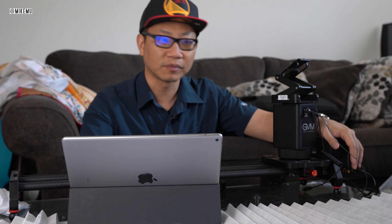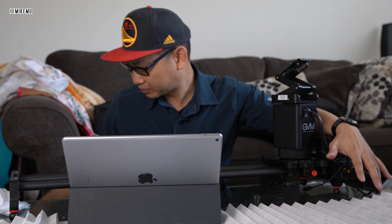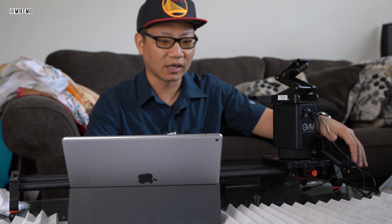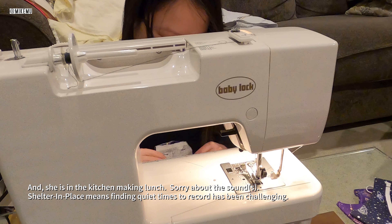We'll take a look at some examples. My wife is making N95 equivalent masks at home in a workshop, so those are some of the demonstration footage I'm going to show you.